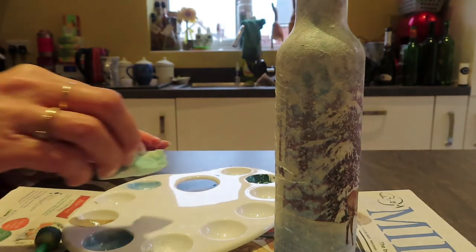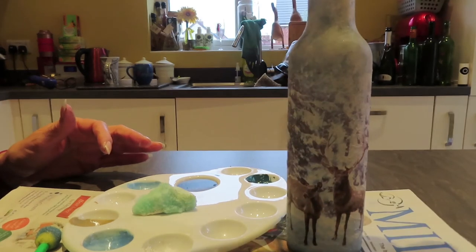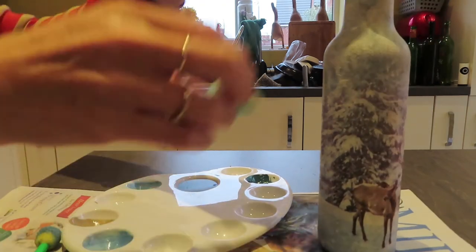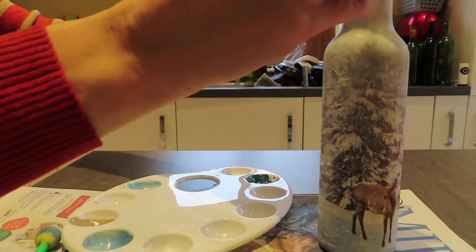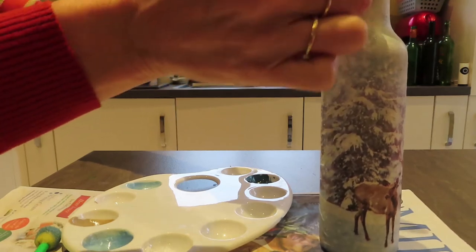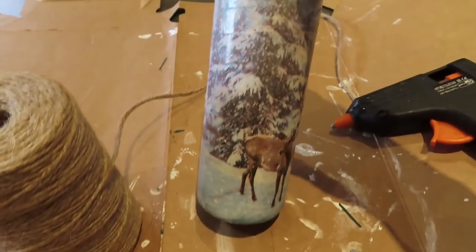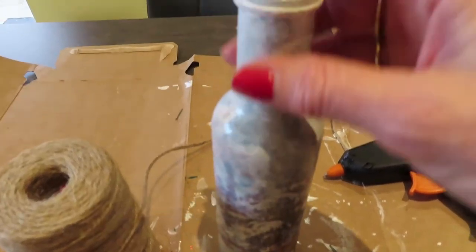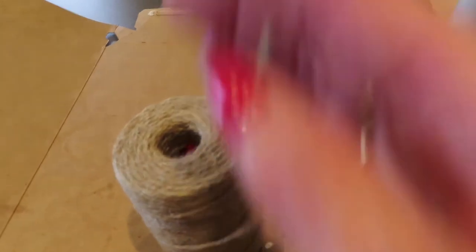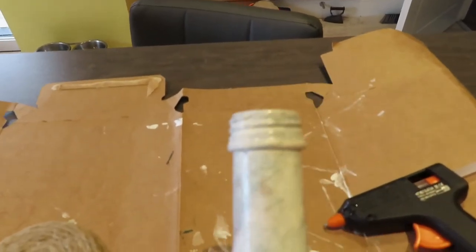I'm actually quite pleased with that! I'm going to leave that to dry and then give it a spray with a varnish just to protect it. I think that's pretty damn good, considering a few days ago I was getting my balsamic vinegar out of it. This has now dried and been sprayed with varnish, so that will keep it looking better longer. All I'm going to do now is put some string around the top to cover that part up and hot glue it on so it doesn't come off.